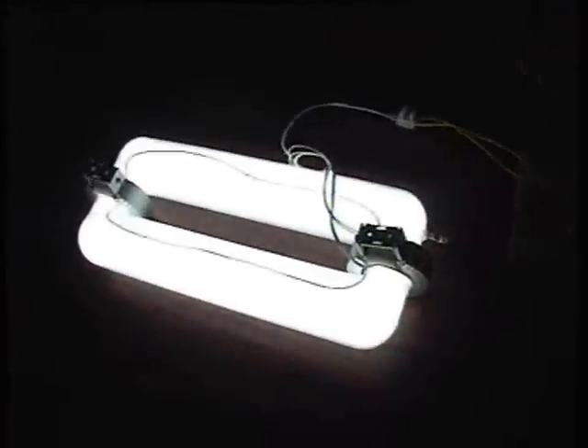This is a very small circuit with very few components, and we achieved this result — the induction lamp working with a very very small circuit.